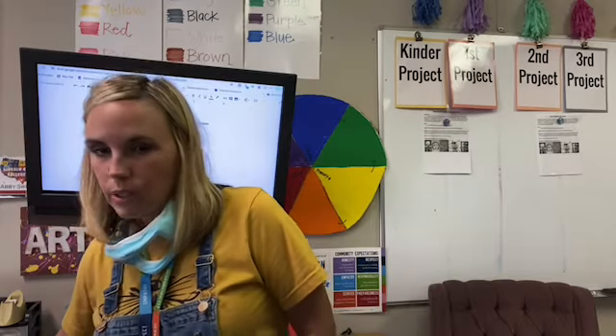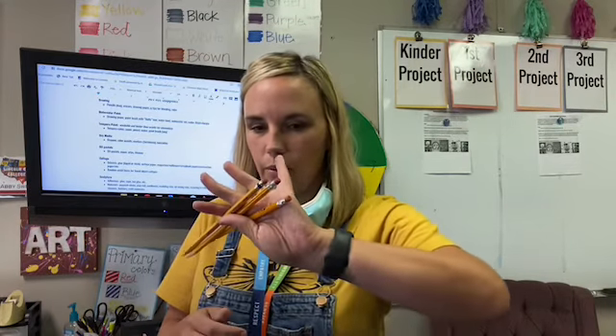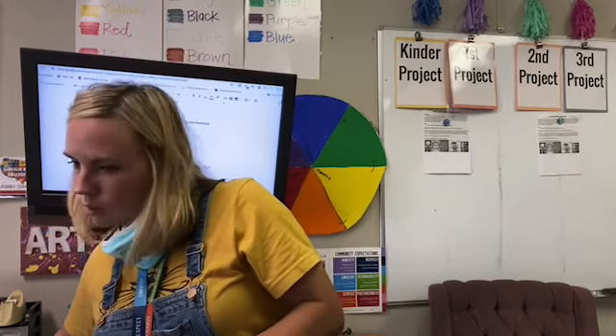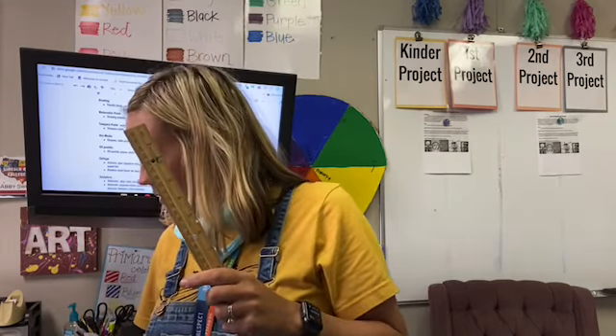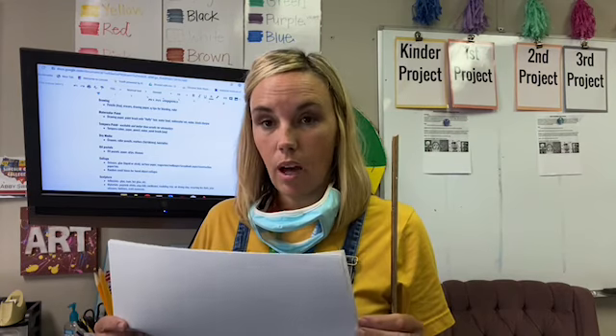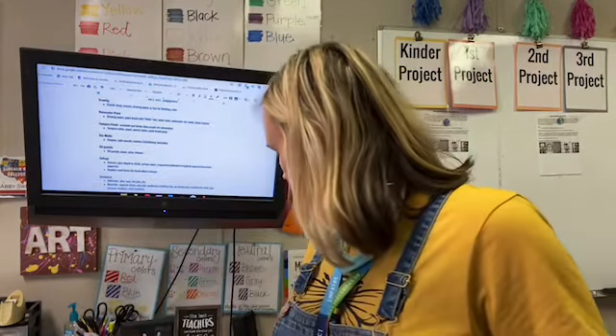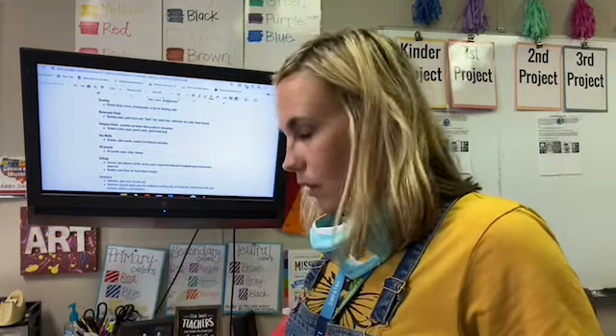The first thing is for the drawing unit. For the drawing unit, we just need pencils — regular pencils with erasers — a ruler, and paper. This is just regular copy paper; it's a larger paper you can get. You can get a whole pack of 500 sheets of copy paper at Walmart for three dollars. Add it on to your grocery pickup and you don't even have to go inside.